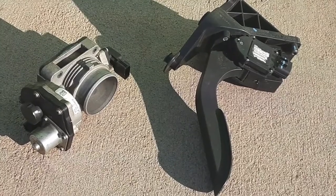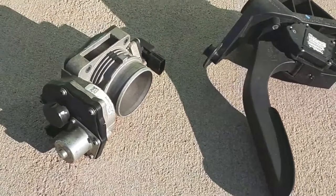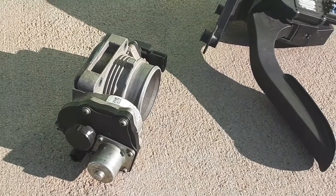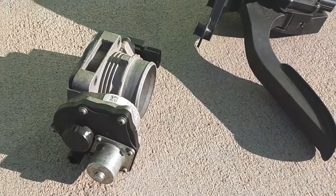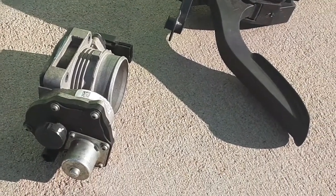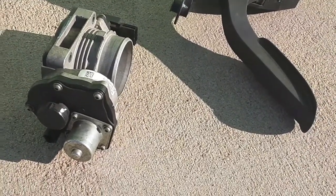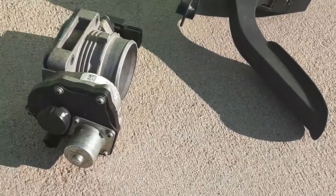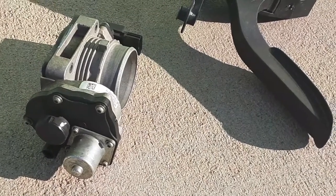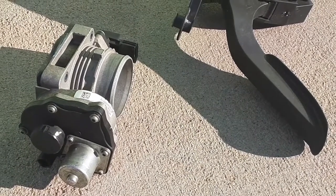Clean the throttle body, or loosen the motor on the throttle body — do not detach it, simply loosen the outer cap enough to spray WD-40 onto the gears. Be careful not to lose the force on the recoil spring.